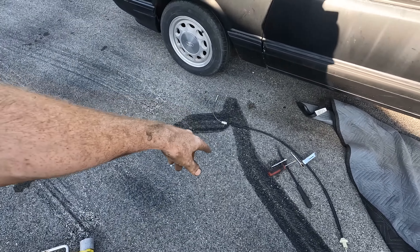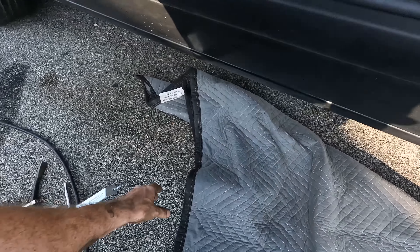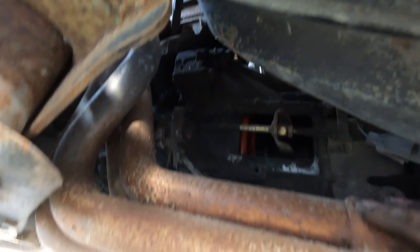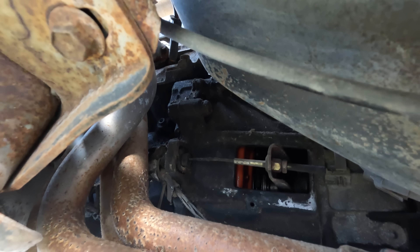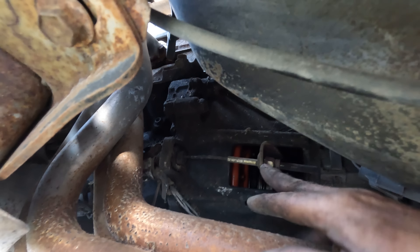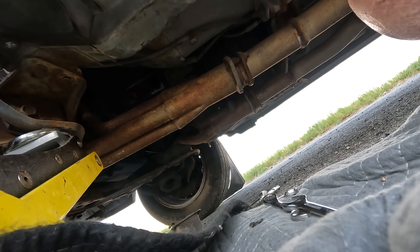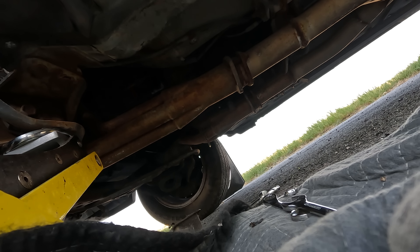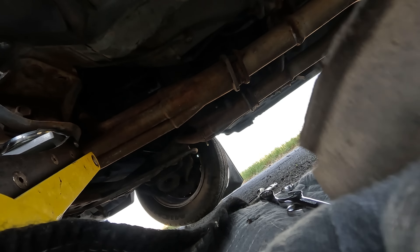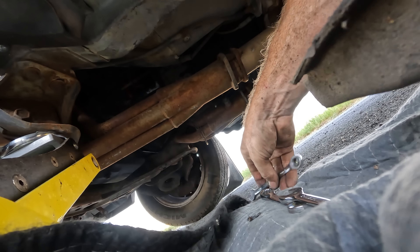I'm going to assess the clutch cable situation. I've got another adjustable one here, as I do know that there's an aluminum quadrant inside the car. Almost looks like a Centerforce clutch in there. I'm going to take any slack out of the cable — it's probably just old and stretched. I'll leave the cover off just in case and put it back on when we change the oil, once we validate that the car runs.